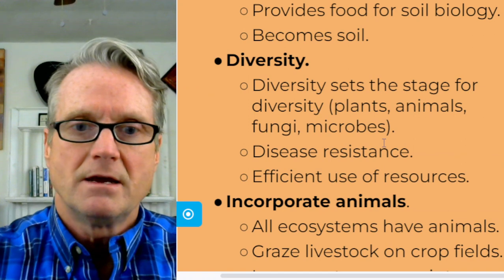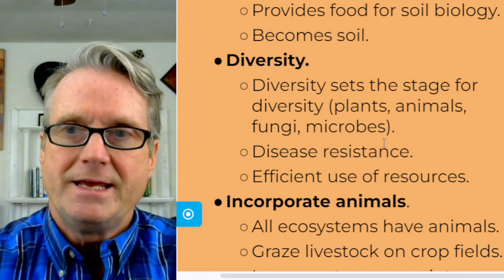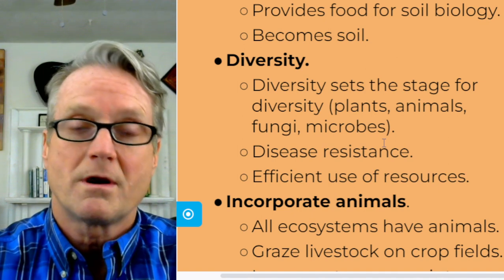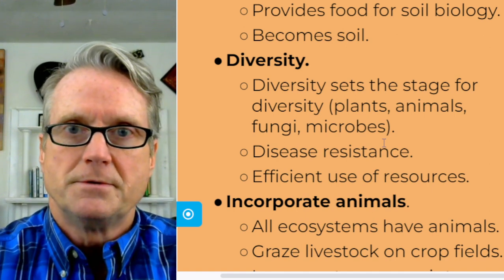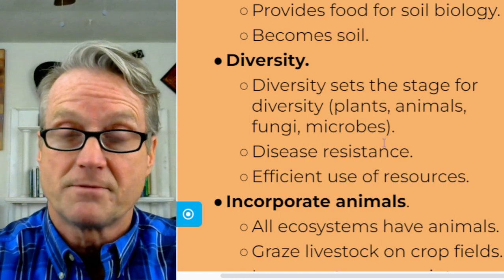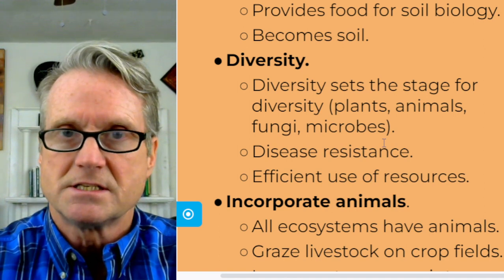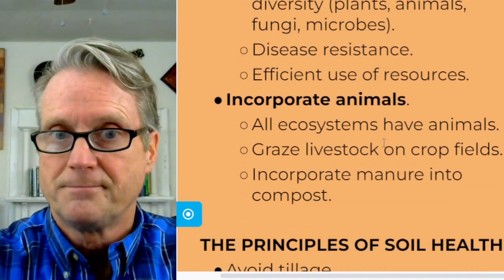Next, diversity. We're talking about ecological farming, ecological landscaping, and ecological gardening. The gold standard in ecology is biological diversity — you want more of it. Diversity provides for the exchange of nutrients and for pest control. Go for diversity with your plants, and much else will stem from that. Diversity of plants sets the stage for diversity of animals, fungi, and microbes. Diversity provides for disease resistance and the efficient use of resources such as water.